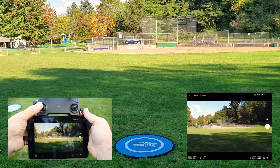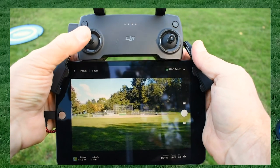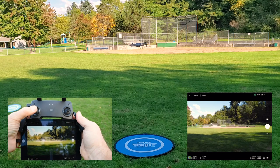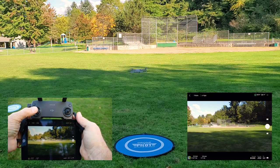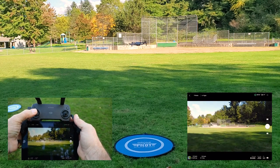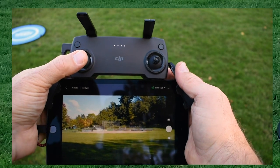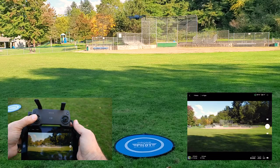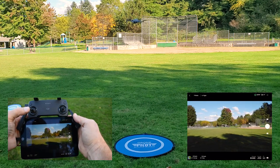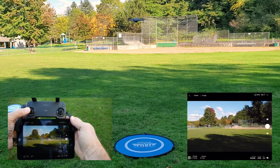Now we'll go through some basic controls. The left stick moves the drone up and down — you want to do this gently. We can bring the drone down a little bit, just barely moving the joysticks, then have the drone go up a little bit. The left joystick also rotates or yaws the drone, so to the left — gently — you can see it rotate, and gently back it rotates to the right.